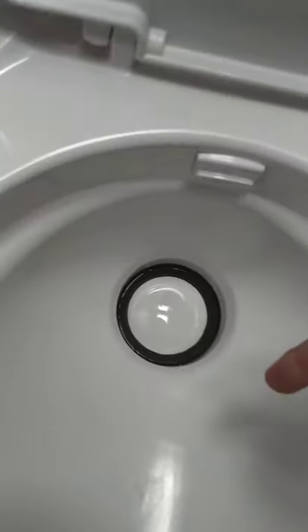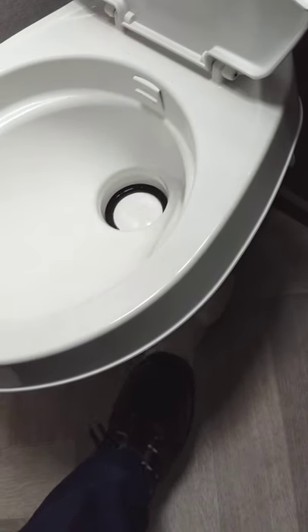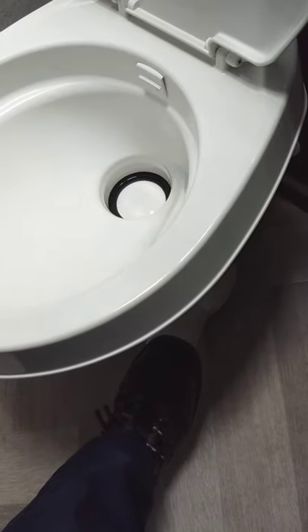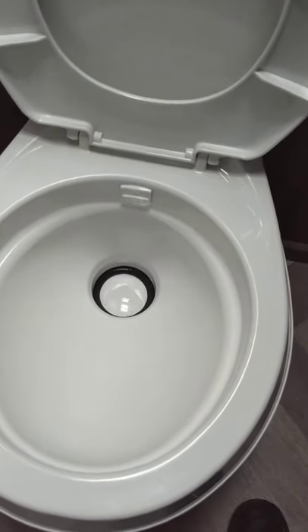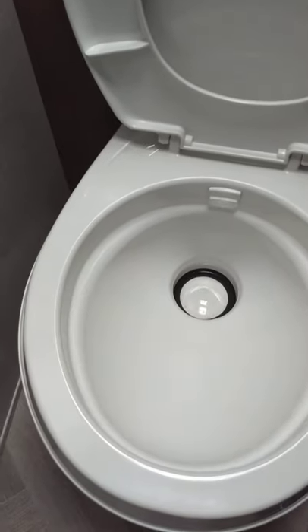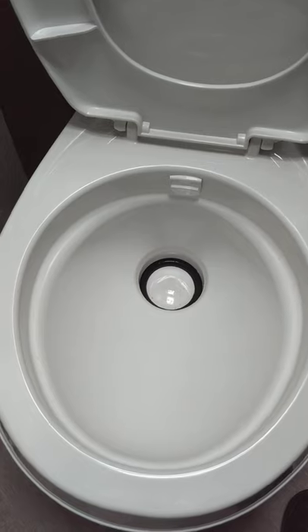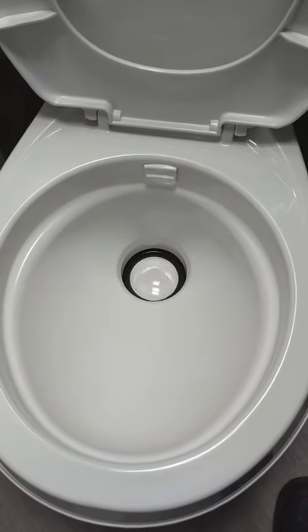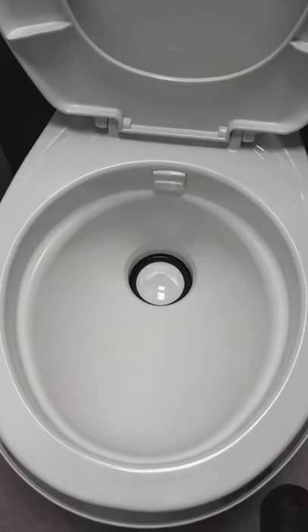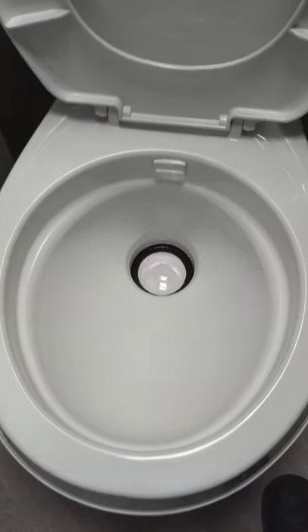When you flush, push the pedal all the way down and everything goes into the black tank. You can also push it halfway to just let water fill the bowl — fill it to your desired level before using the toilet. If you dump the black tank while still camping, you have to come back inside, repeat the procedure, put some chemical in, and step on the pedal to put a gallon or two of water back in. You never use it dry.